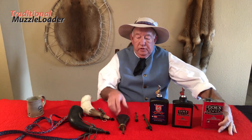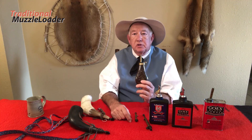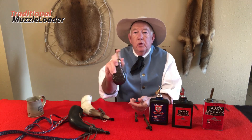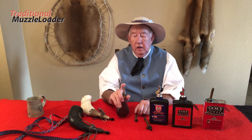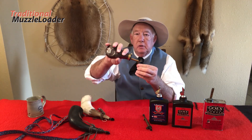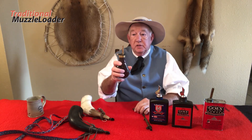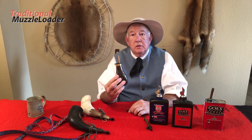With your flask, you may have a spout designed to measure a particular charge weight. For example, this one when opened and tipped over will hold about 30 grains of 3F powder. But you still should not pour it from this flask directly down the muzzle. Always pour it into the powder measure and then pour that into the muzzle. If this were to ignite, there's a chance that the entire container could go up in flame.